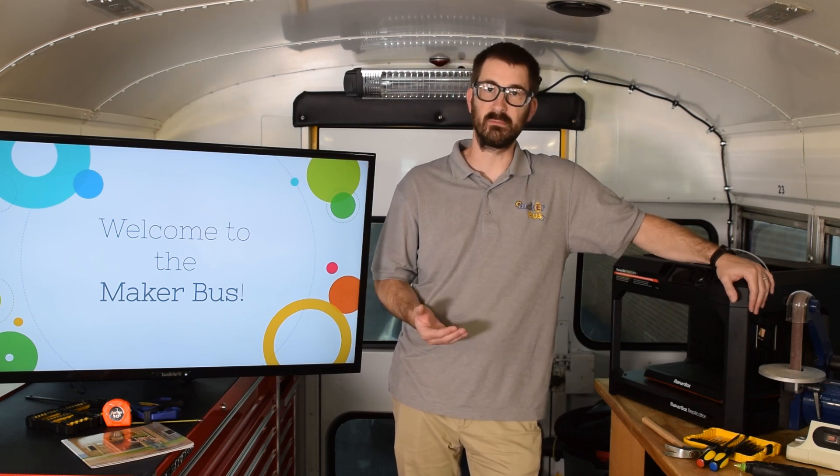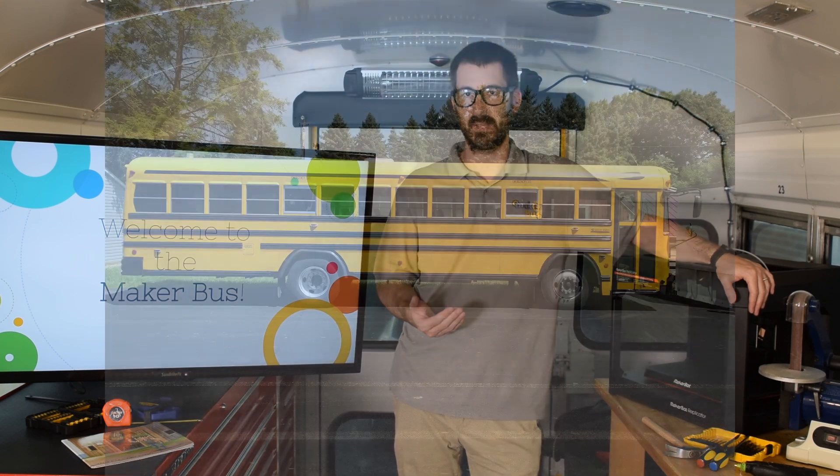Hey everybody, welcome to the Maker Bus. My name is Dr. Joel Bischoff and I am the instructor on the Maker Bus. Today I want to talk to you a little bit about how the Maker Bus was made, what we use the Maker Bus for, and really importantly, what it means to be a maker.